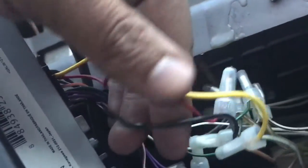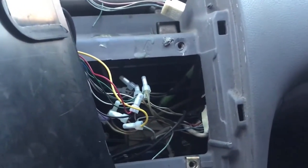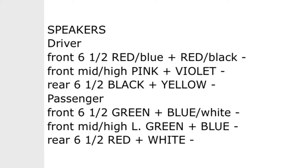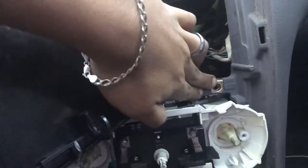As long as you have these three — your yellow, your green, and your ground — that's all you need. You can run speaker wire from there directly to the speakers, or you could grab the wire from the speaker wire harness down there. I'll give you guys a picture showing which speaker goes to which color, and all you have to do is tap onto those.